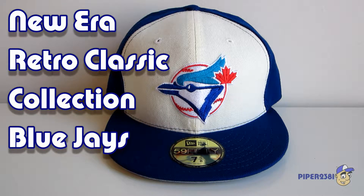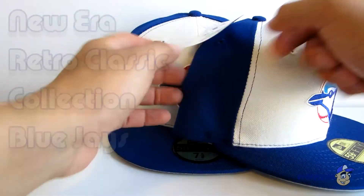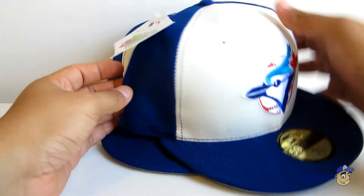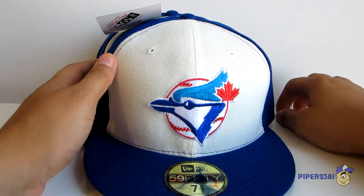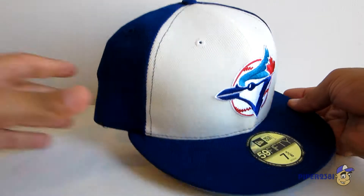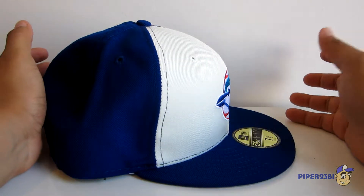Hello everyone, this is Piper23day1. For this video I wanted to show you a New Era fitted hat which is part of the New Era Retro Classic Collection — a hat that I really love from New Era. This collection came out in 2017, and what makes it so special is that it's a retro hat of the version that the pros used to wear back in the 90s.